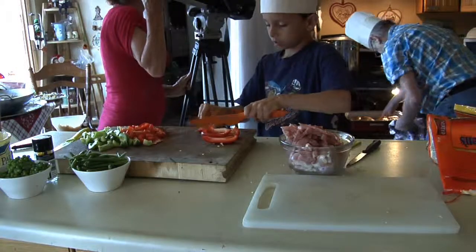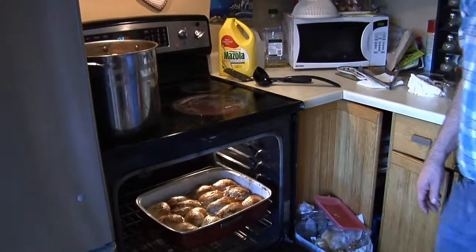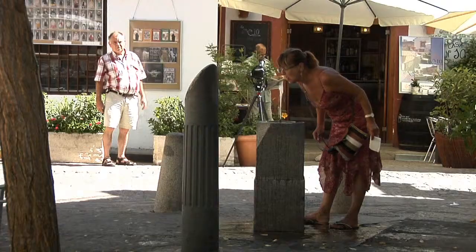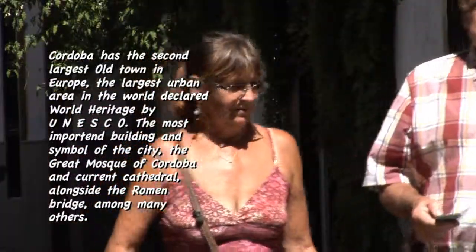Oh! Oh! Look at this — beautiful! But we are not a long way from being ready, so let's put it back in. You found a water fountain in this weather. These beautiful narrow streets here.